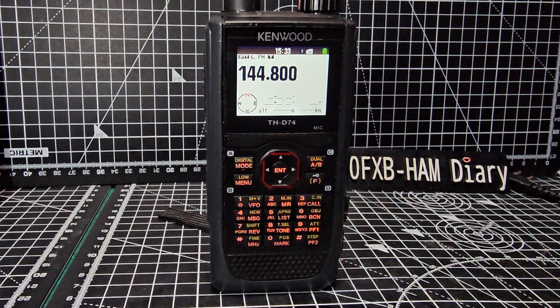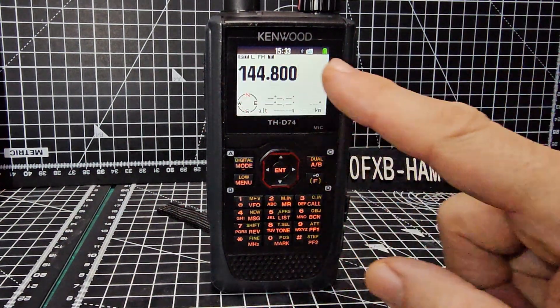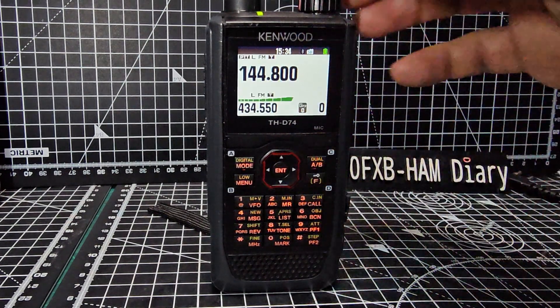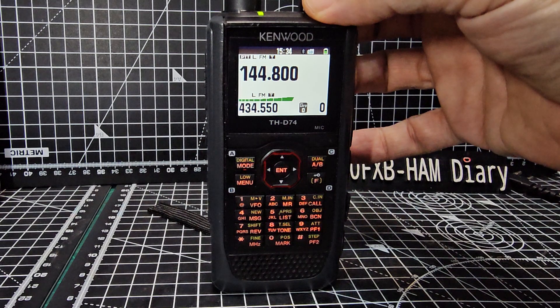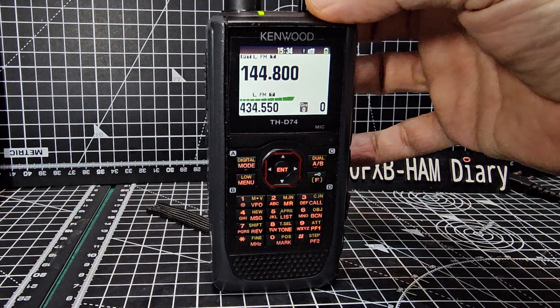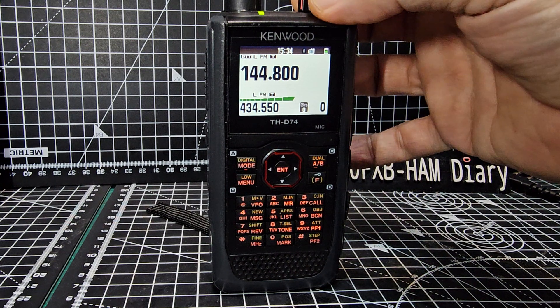A quick look at the radio - let's see what's in there. We're in single receive at the moment. Going FAB, you can see it has given it a white screen which looks very nice actually, and you're going to get this on the D75.